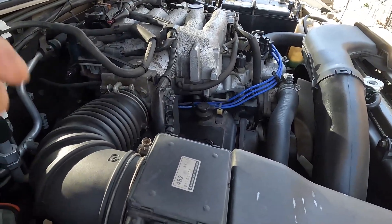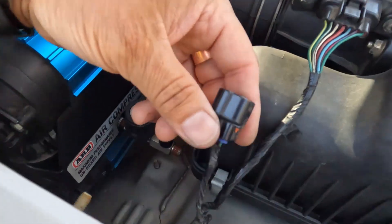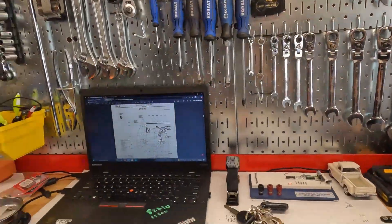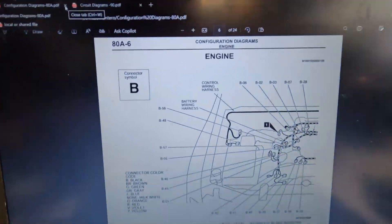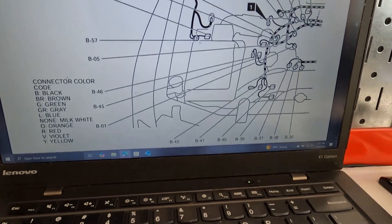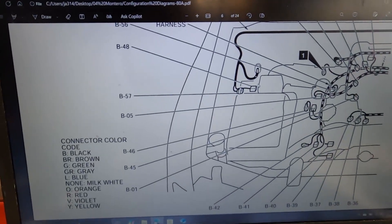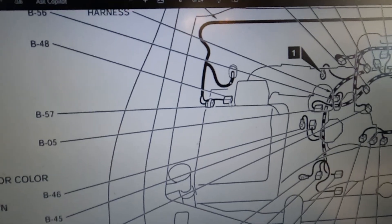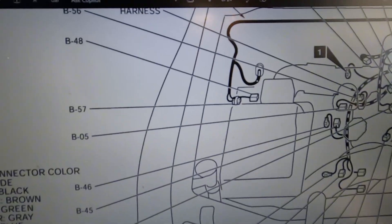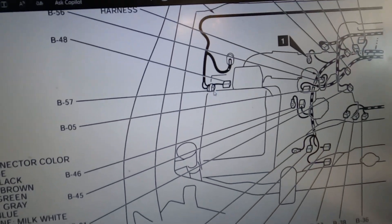I was browsing through the repair manual, looking at the component configuration diagram section. Right here is the mass airflow sensor connector, and then this other connector we're talking about is right there — and this is connector B57.